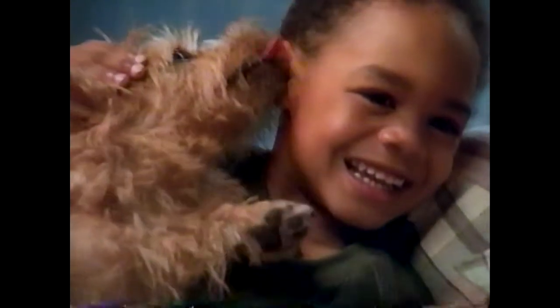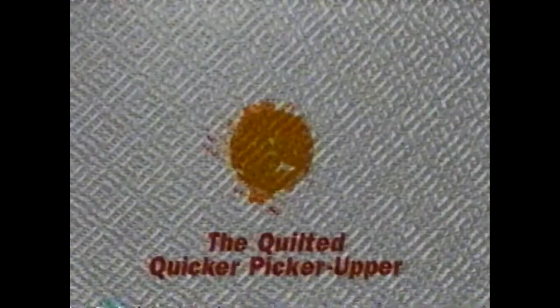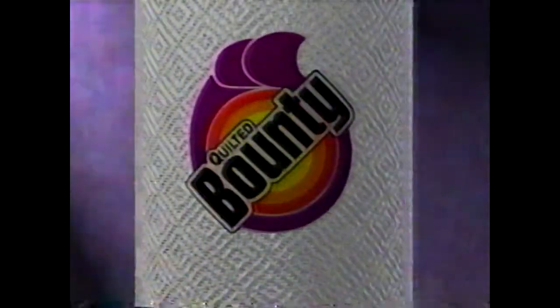One sheet is durable enough to rinse, wring, and reuse. It works till the job's done, then throw the mess away. The Quilted Quicker Picker Upper of Bounty Rinse and Reuse.